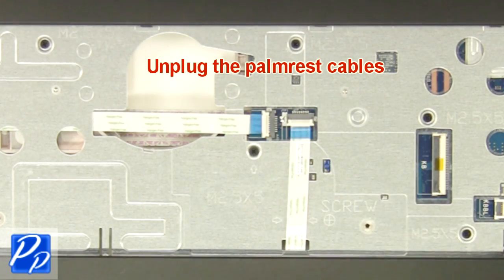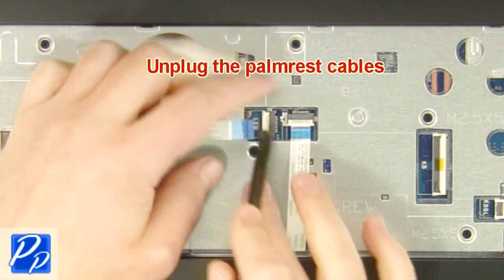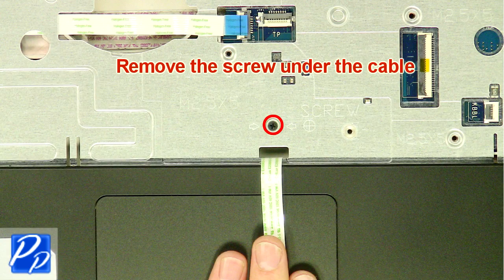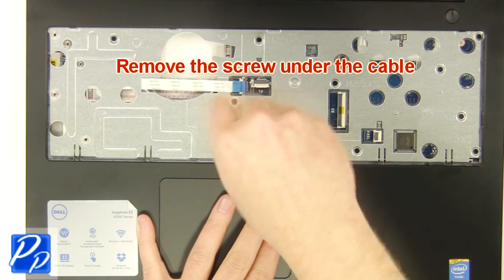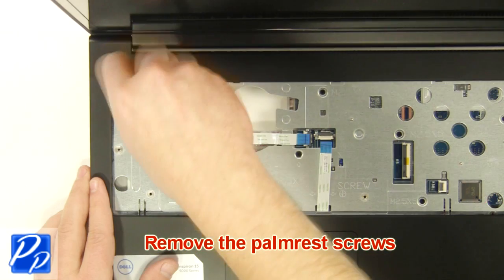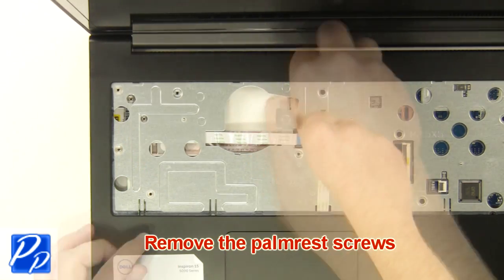Unplug the palm rest cables. Remove the screws under the cables.